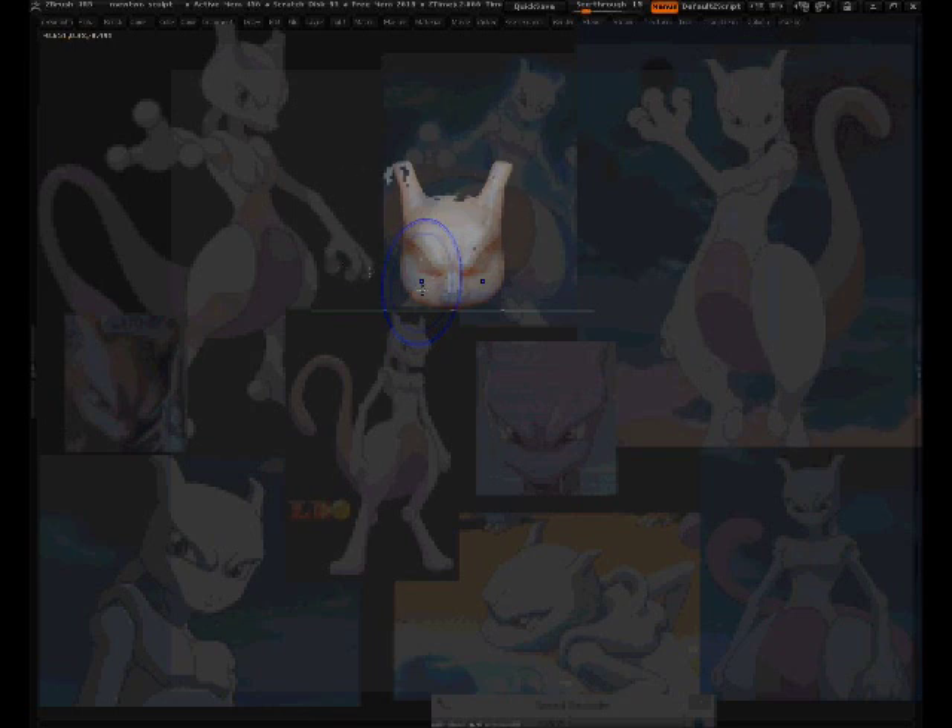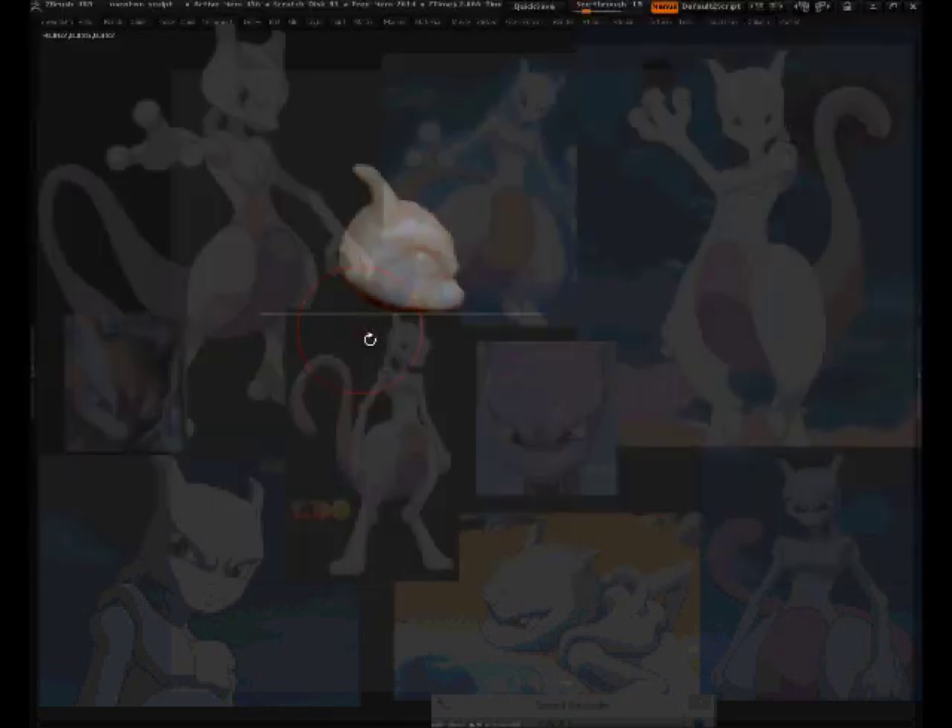Looking at all the angles — if I turn to this angle it's too close up, which means I need to move this back some. Looking at it from this angle the bend seems a little intense. Press P for perspective mode, then tweak it some more.